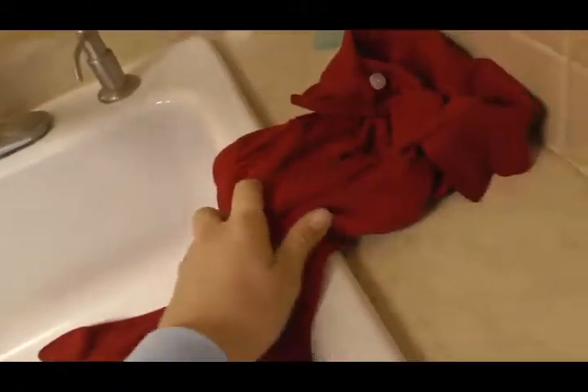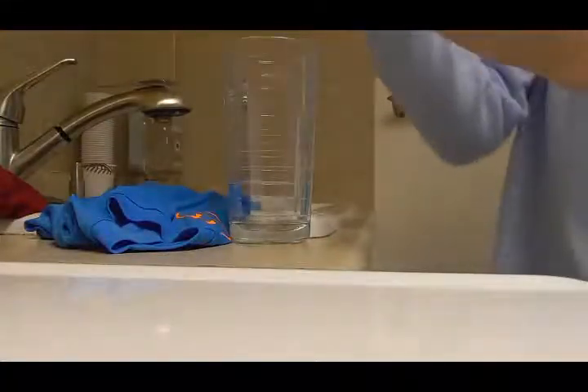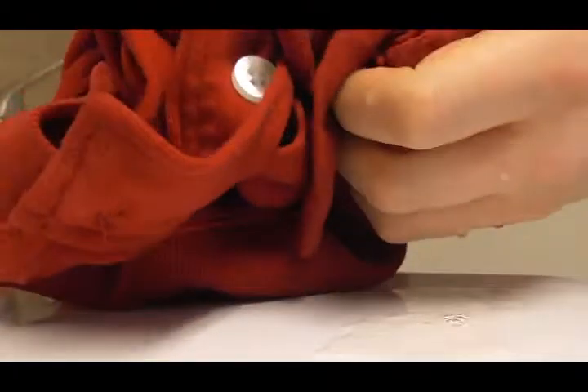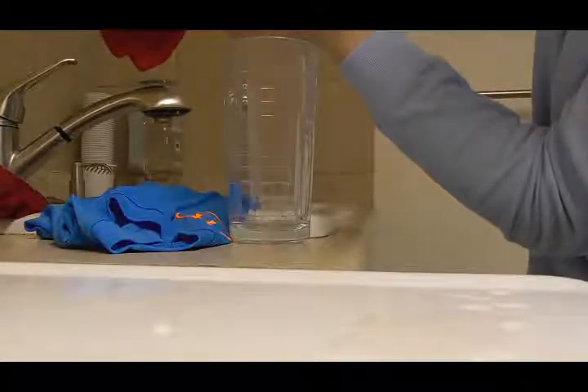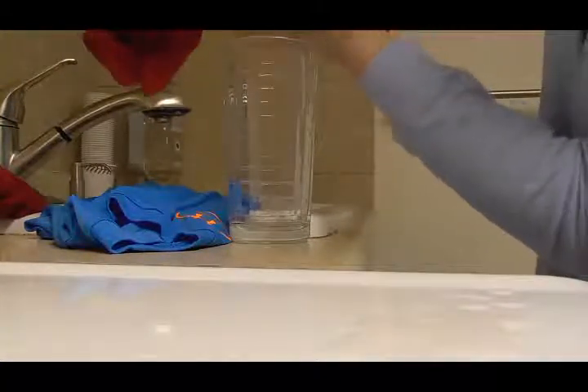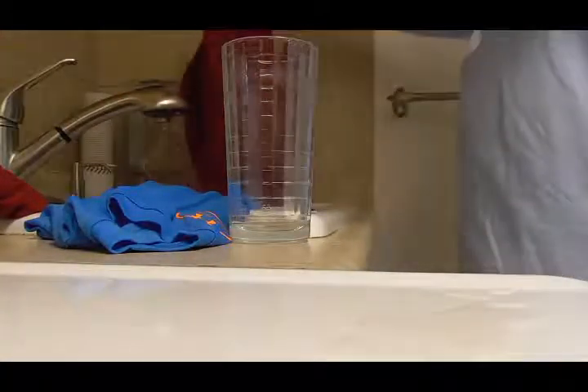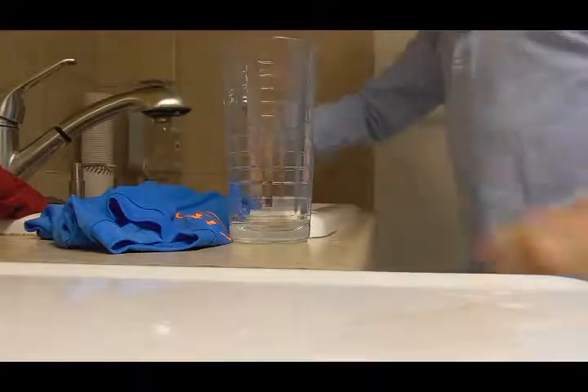First, we will look at our half cotton, half polyester. Still very wet — it is dripping wet. You can see how the fabric is dark and moist. It is just very soggy and wet.